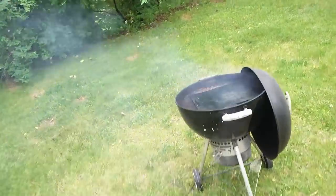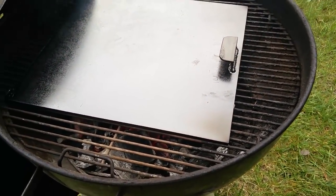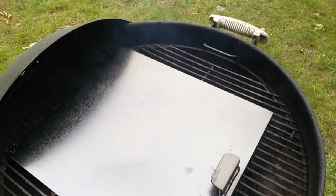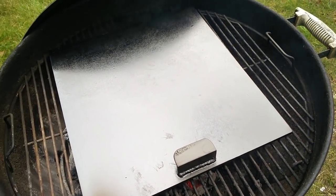And lo and behold, here she sits on my 22.5-inch Weber. I've got a full chimney of lump that I dumped about five minutes ago in there getting this griddle hot. It's already been well seasoned on my first cook and my seasoning video with the Lone Star — she's ready for some burgers.